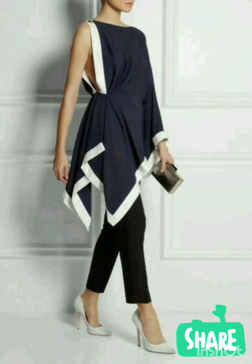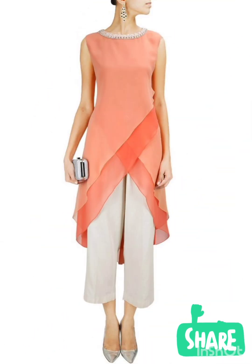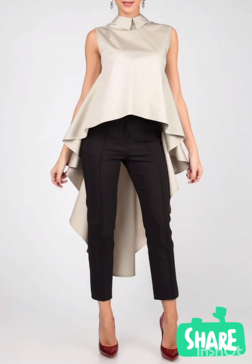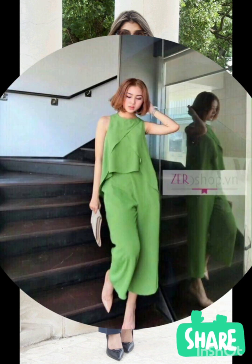Hello friends, welcome back to my YouTube channel Western Dresses. I hope all of you are fine and fit and doing very well. Today I will show you mother of the bride dresses for a mother of the bride look with the western twist.